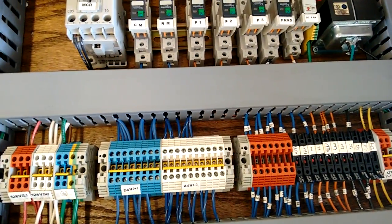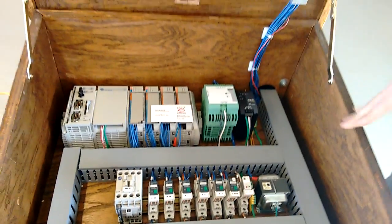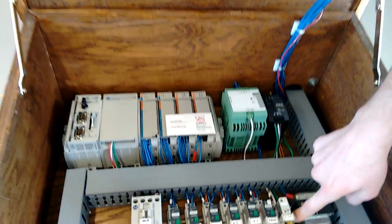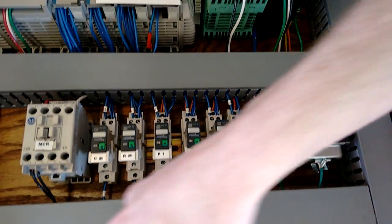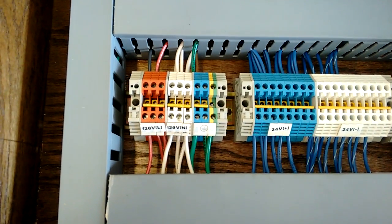Our last issue is our control box itself. This is a wooden box that we made ourselves, so nothing can be grounded properly. Our solution was to use ground terminals that clamp to the DIN rail, and then we ran a jumper wire from each ground terminal back to our main plug-in ground, so now everything is properly grounded.